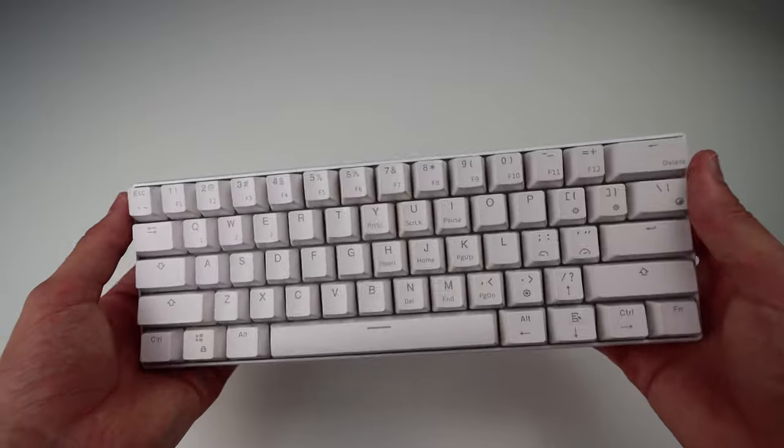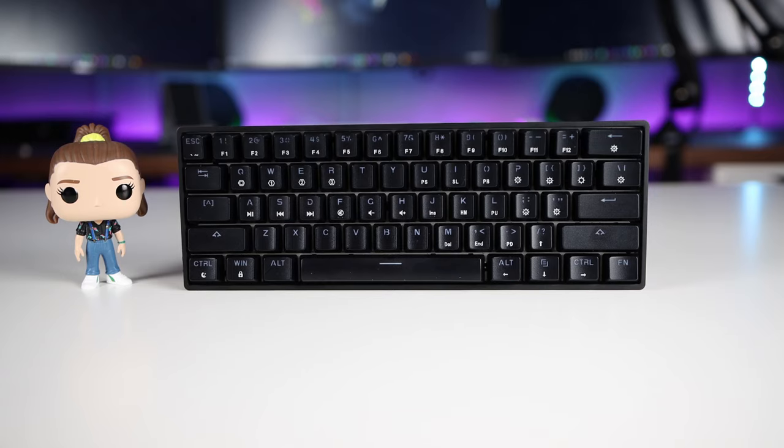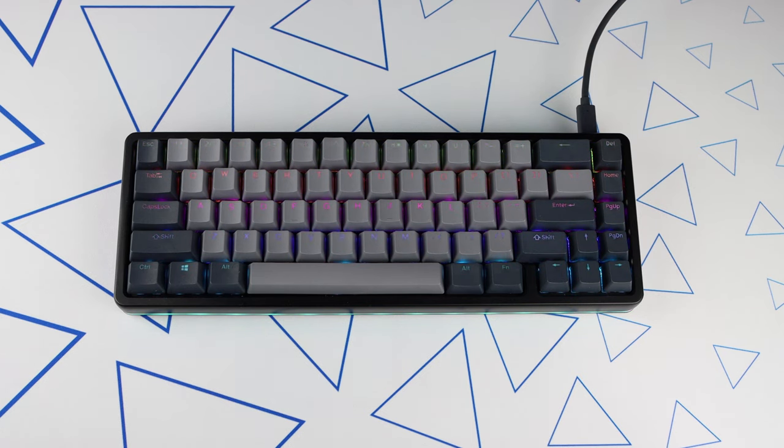I'm going to be putting these on the RK61, Anpro 2, GK61, Razer Huntsman Mini, and the Drop Alt, but they will work with pretty much any standard keyboard layout.